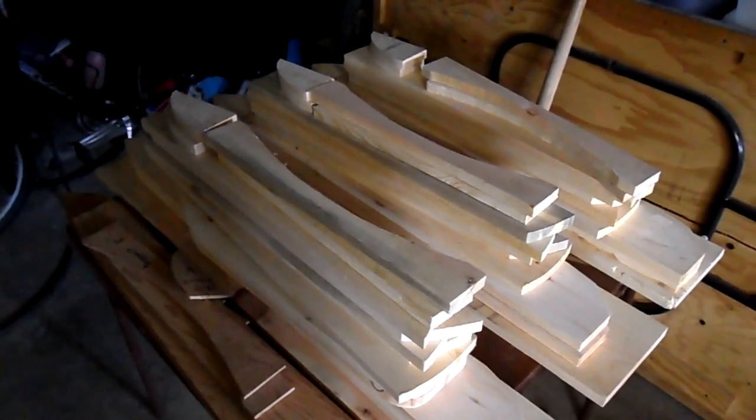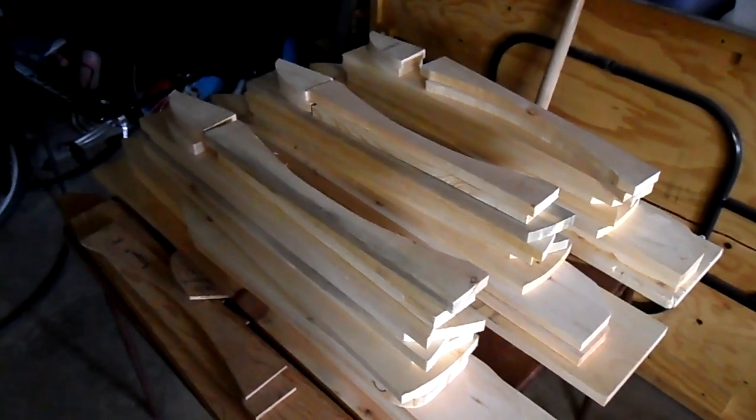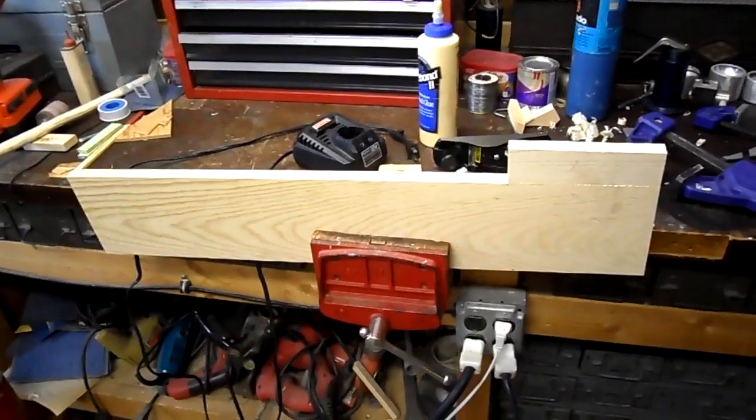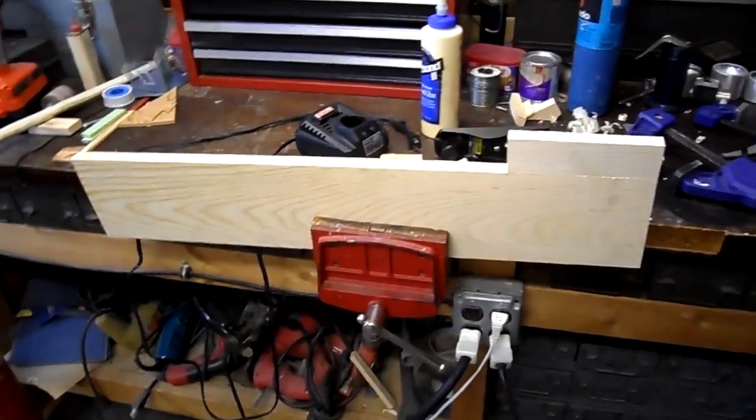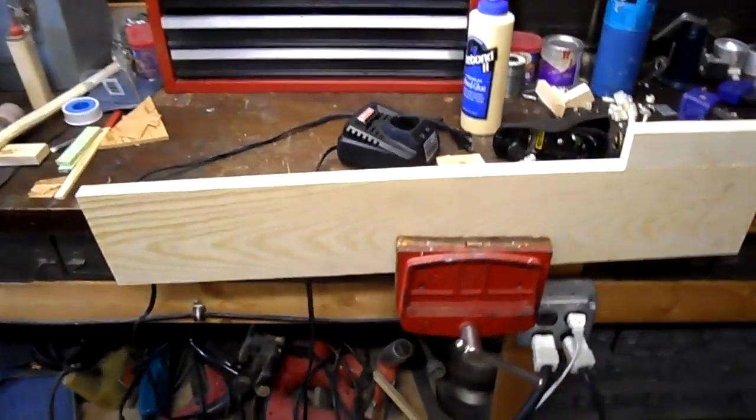My future chairs will be almost like a kit that you can assemble. This board here is not wide enough for this armrest, but it is such a nice board —